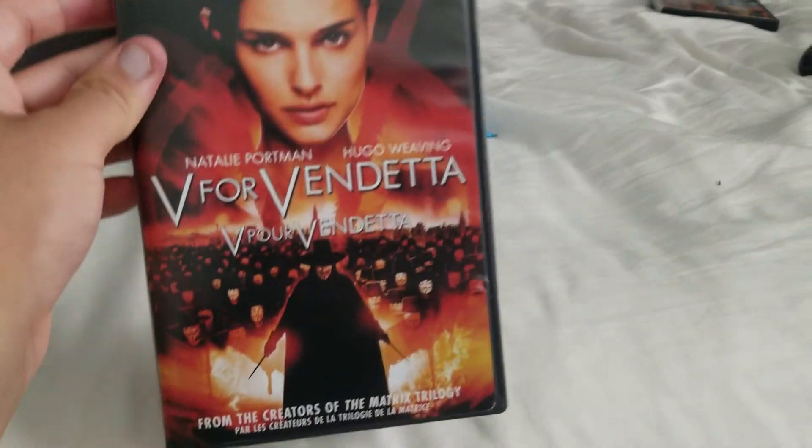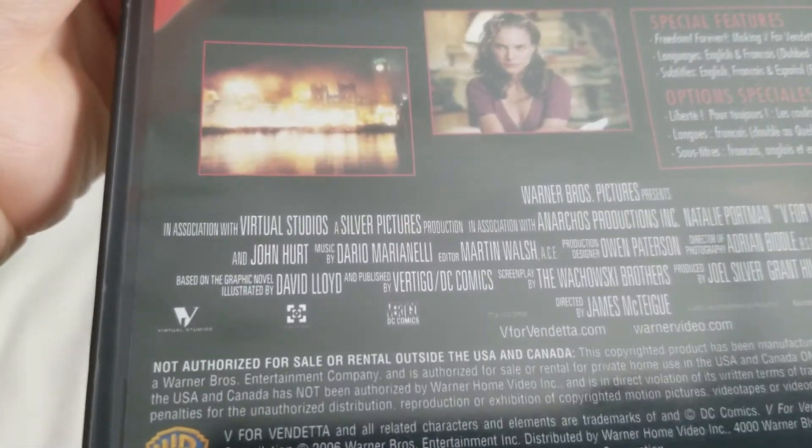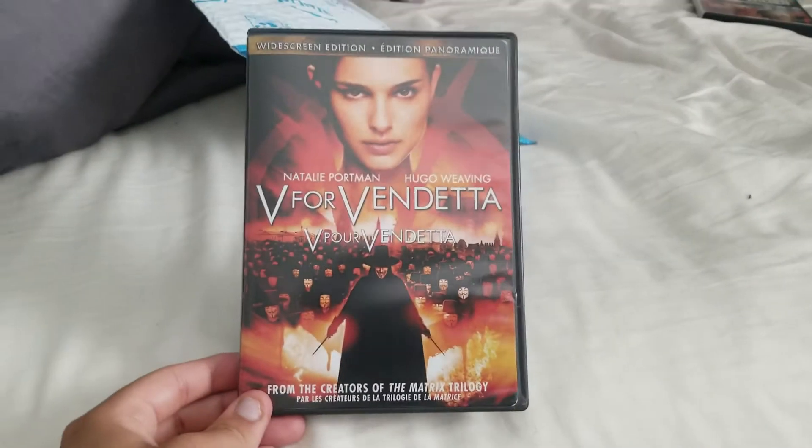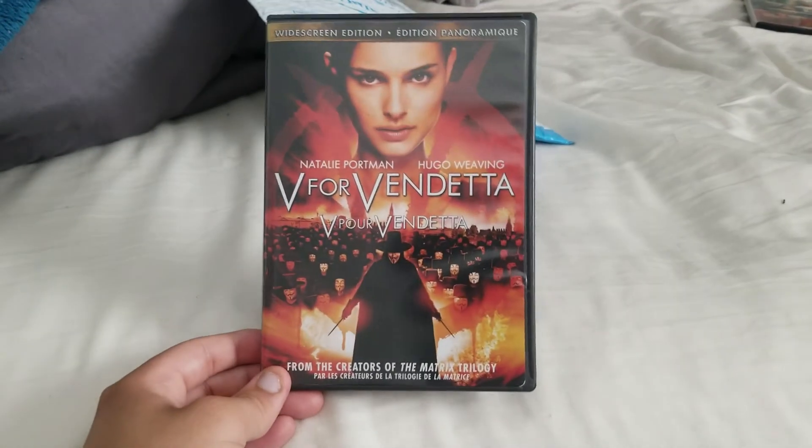I didn't know whether I wanted to get it or not, so I looked at the DVD cover, and it turns out that's the DC Comics Vertigo logo on the back — so it counts as a DC movie, so I got it. I will watch it and probably review it. This has been the V for Vendetta unboxing.